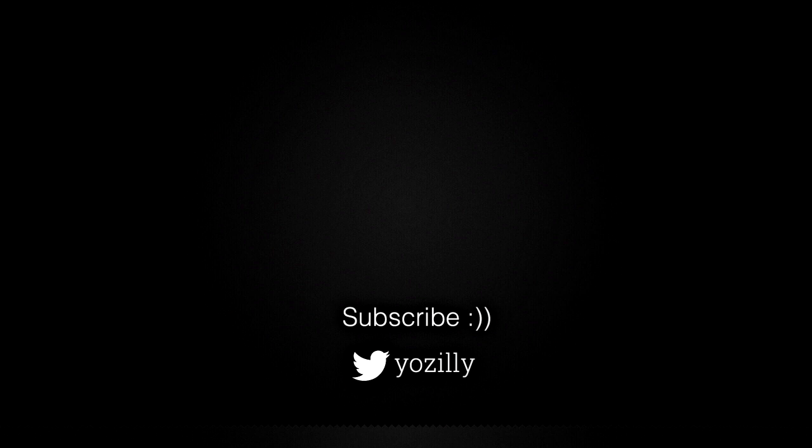That's pretty much it from my side. Give this video a thumbs up, and I'll see you all in the next one. Peace out.